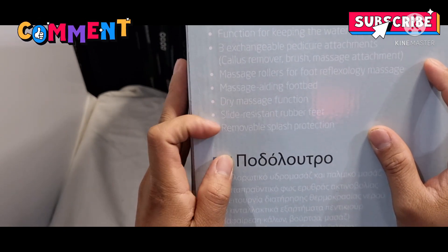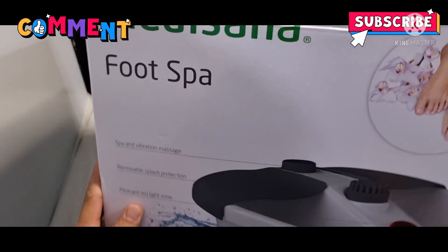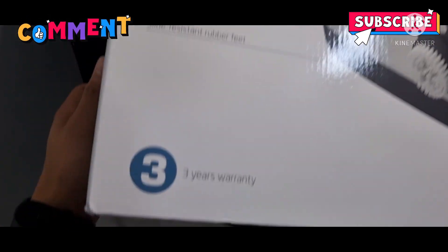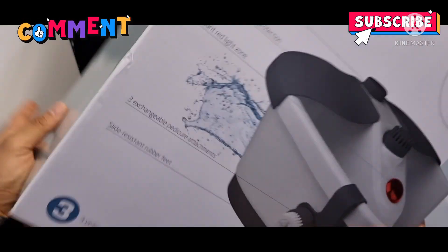Dry massage din kung gusto ninyo. And it has a 3-year warranty guys. Let's go ahead and check what's inside.